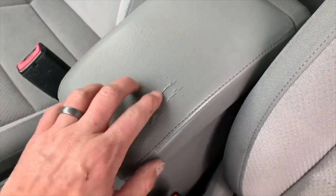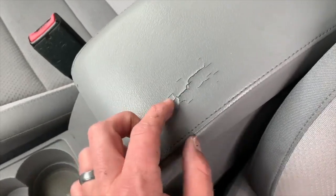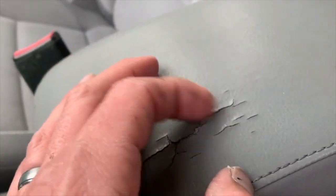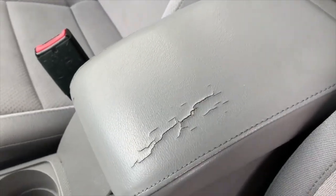Welcome to another satisfying video. Today, instead of a satisfying car wash or car detail video, we're going to do something different and do a satisfying interior repair video. As you can see, this is on a Volkswagen — the center console is cracked and lifting up, and we're going to go ahead and fix that.